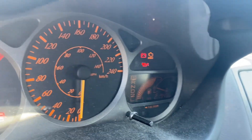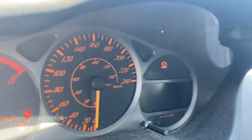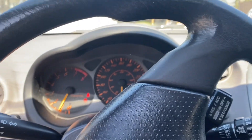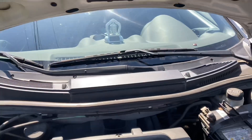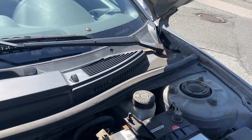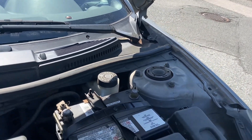Hello guys, you know how to fix the engine light on the car? You can see the engine light is on. Let's try a trick. Just open the hood — you can see the battery over there. We need to take out one side, that's the battery pole.